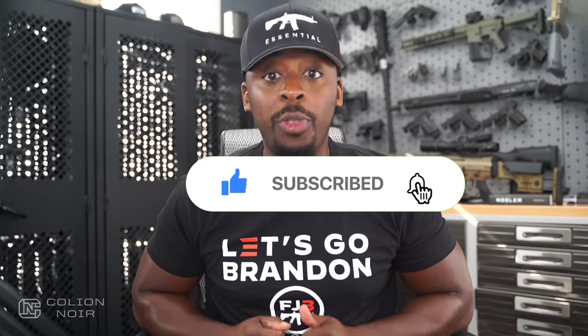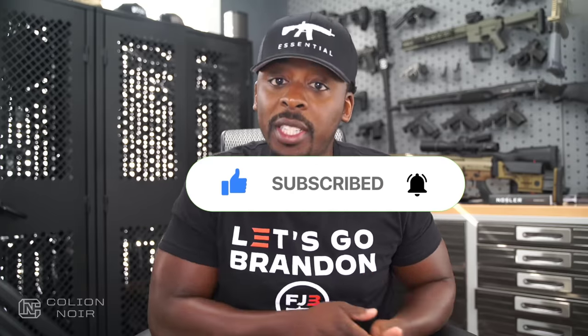Guns aren't political, which is why I need your help getting this message to spread on YouTube — click the thumbs up button, leave a comment to let me know what you think of the video, then subscribe to the channel, and most importantly click that bell symbol. For products featured in this video, click the links in the description.